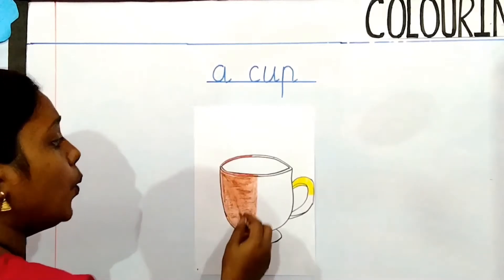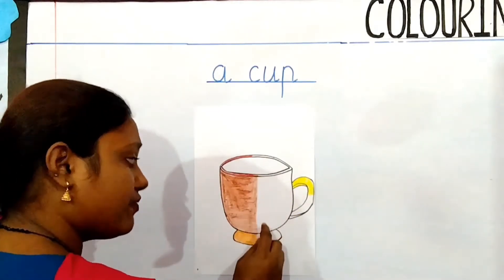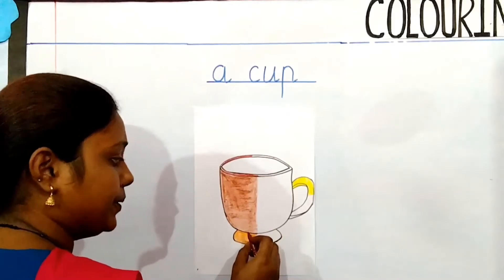Always remember children, when you are coloring, you have to color inside the outline.